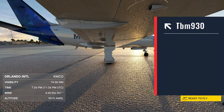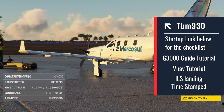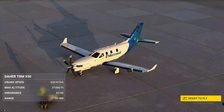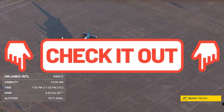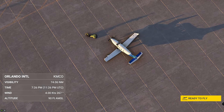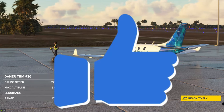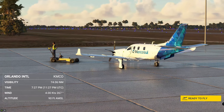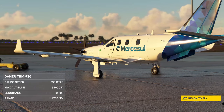Today's episode is all about the TBM 930 — how to operate it, fly it, land it, and most importantly how to program the G3000 GPS. The episode will be completely timestamped below so you can skip ahead if needed. If you have a Bravo Throttle Quadrant, check out my TBM Bravo Throttle Quadrant setup guide. If you want to know more about the TBM 930 and the G3000 with VNAV features, stay tuned.